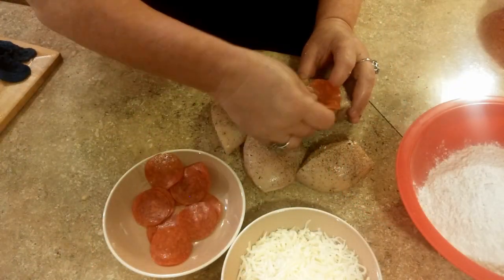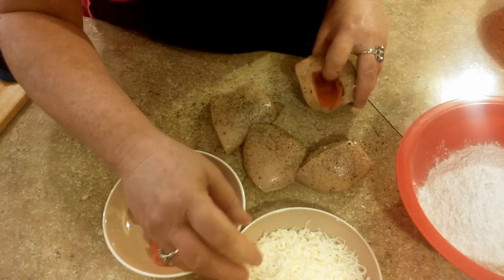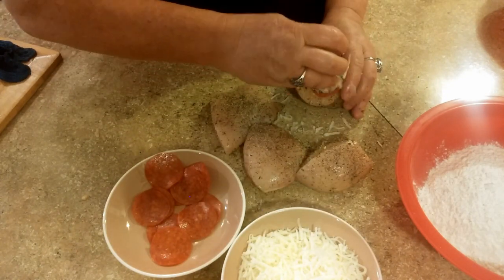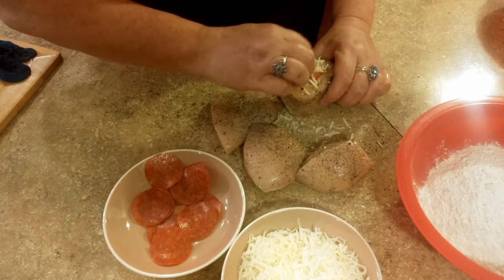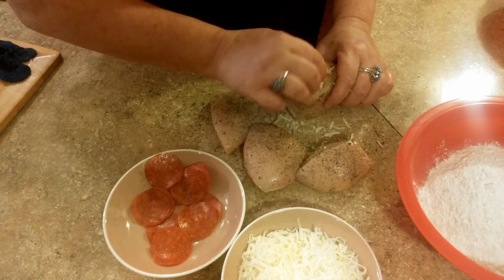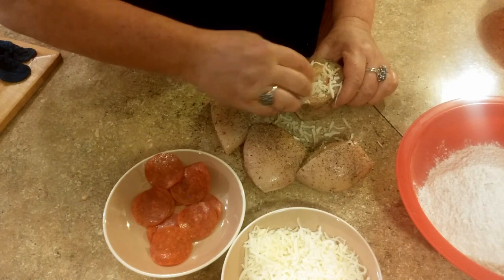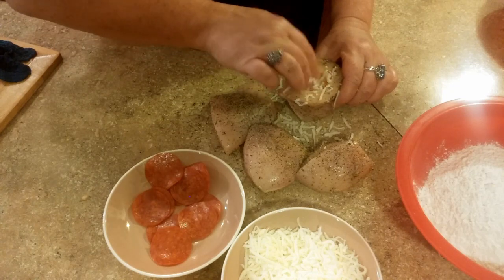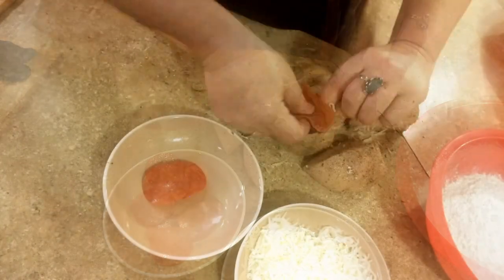I'm going to be putting four slices of pepperoni in each chicken piece, and then just as much mozzarella cheese as you can fit in there. It takes a little time, but it's not too bad — a little messy. You're going to want to pack it in there as much as you can. Then kind of squish it back down a little bit.